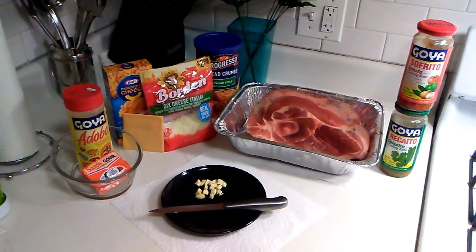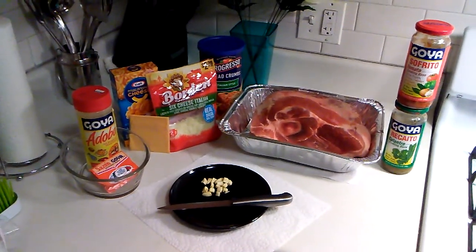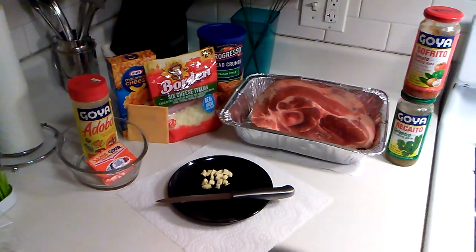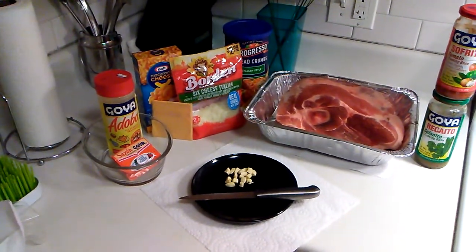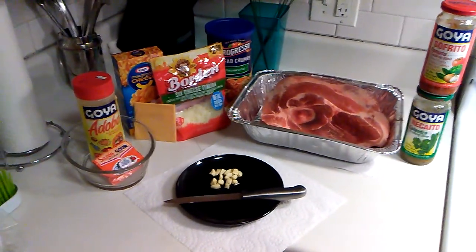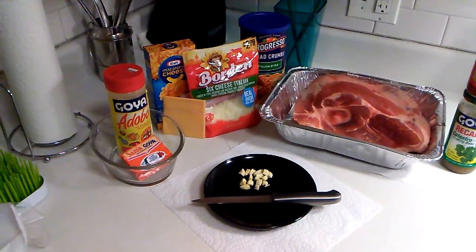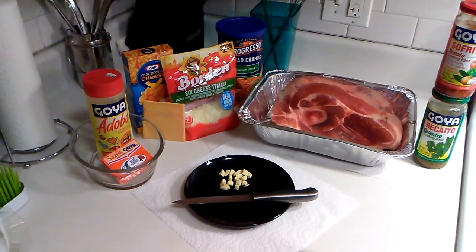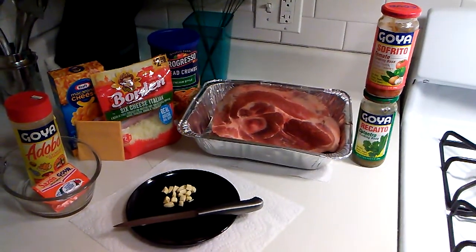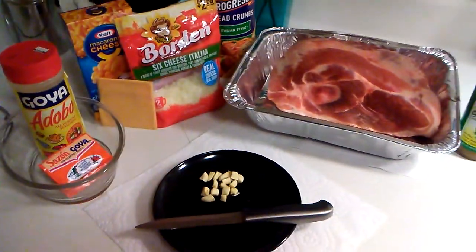Welcome back to Cooking with Mafia. Today we will be making a picnic pork shoulder that we are going to turn into pulled pork, and I'm gonna cheat with the baked macaroni. This will be my contribution to my family's Thanksgiving dinner. Here are our seasonings: we got adobo, sazon, breadcrumbs to top the baked macaroni, chopped garlic, regotto, and sofrito. Let's get the cooking started!